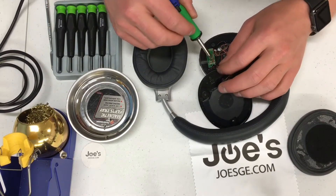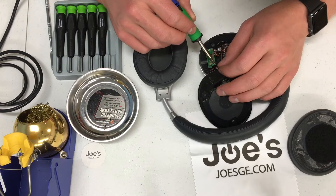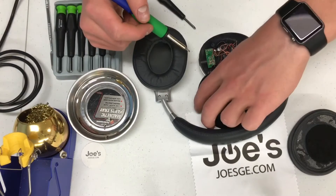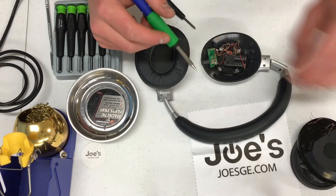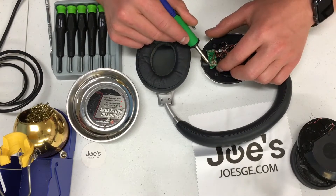It looks like the green one just came off. I'm going to go for the blue one and the gold one. So we've got red, green, blue, gold. There are a couple of different variations of the colors, so just make sure you remember how you took yours off so that you can put it back properly.